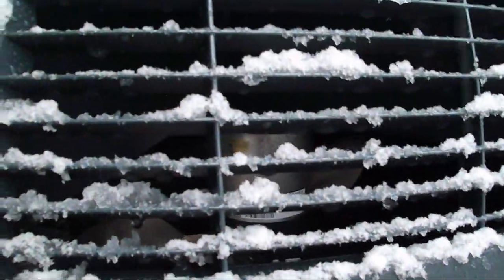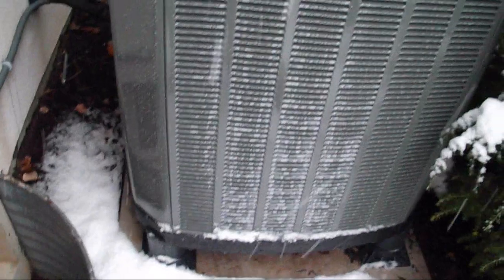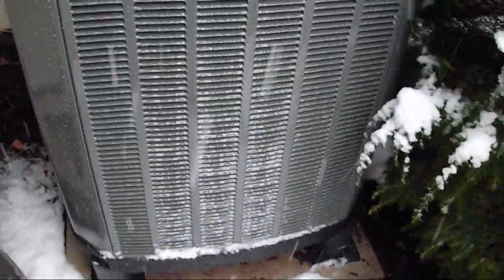They replaced the Bryant! Holy shit, that's an XL20i! They replaced the Bryant with an XL20i! There used to be a 2003 Bryant 5-ton heat pump — just a standard efficiency heat pump with a reciprocating compressor here.